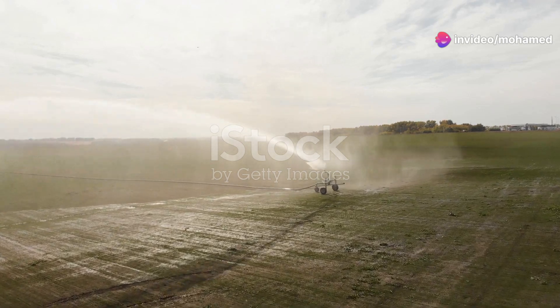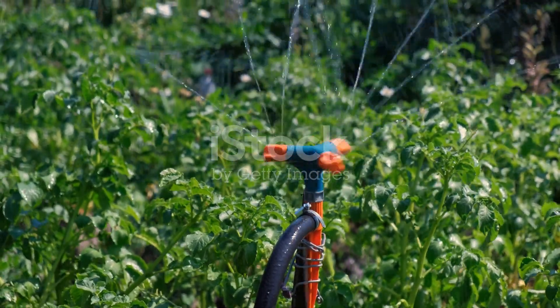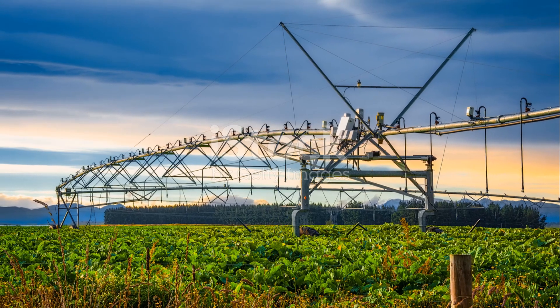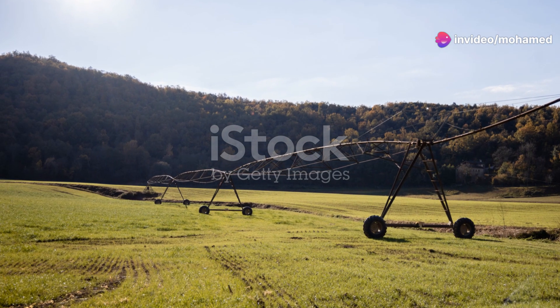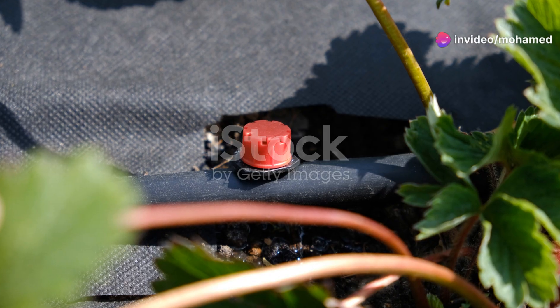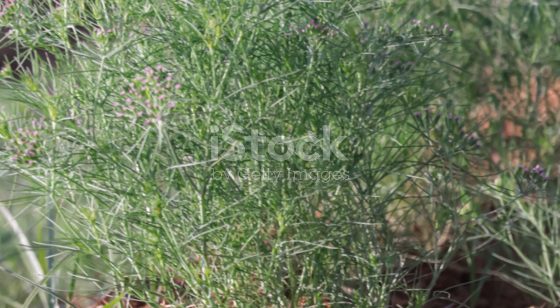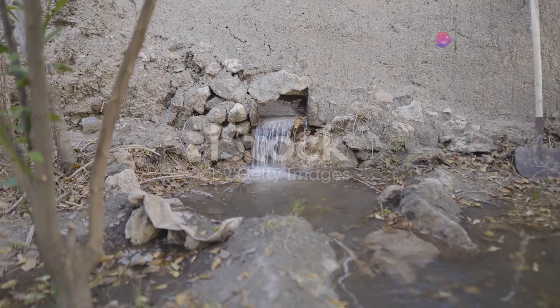So why should you invest in a sprinkler irrigation system? For starters, it conserves water by reducing runoff and evaporation. This is especially crucial if you're farming in an area with limited water resources. It also saves time and labor, allowing you to focus on other farm activities. Plus, it can significantly increase your crop yield by ensuring that every plant gets the right amount of water. Think of it as an investment in your farm's future.